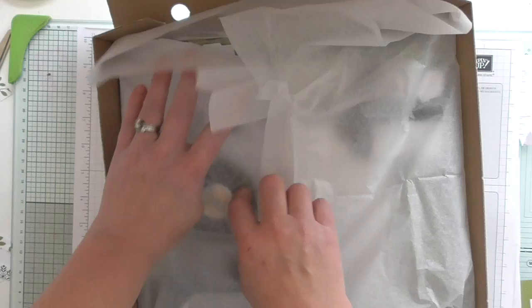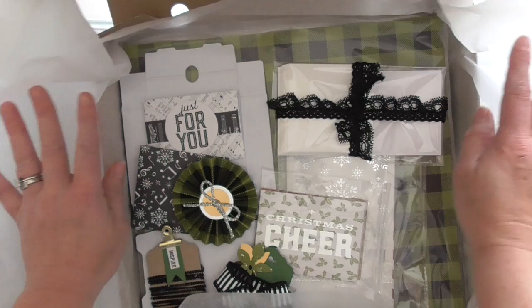I'll quickly show you what's inside. I wrapped them all in tissue — it's obviously a lot neater than this when they're packed. And inside here we have...